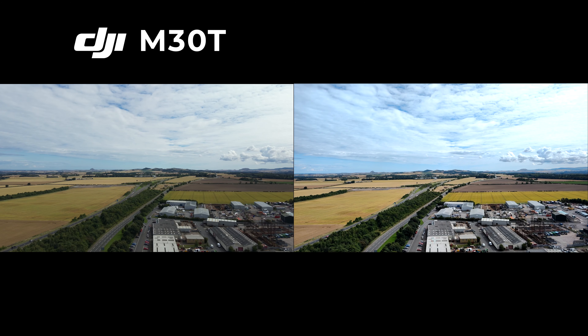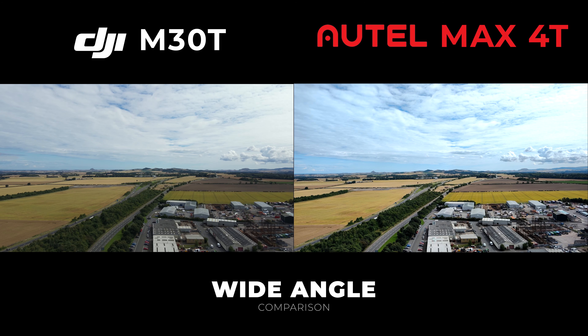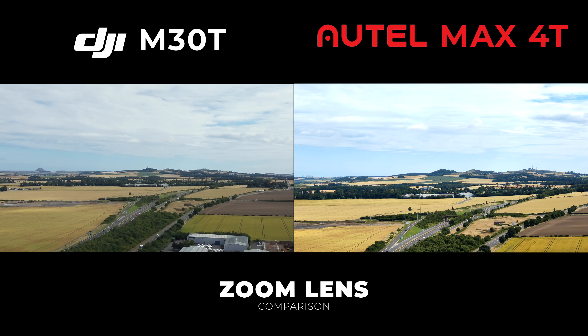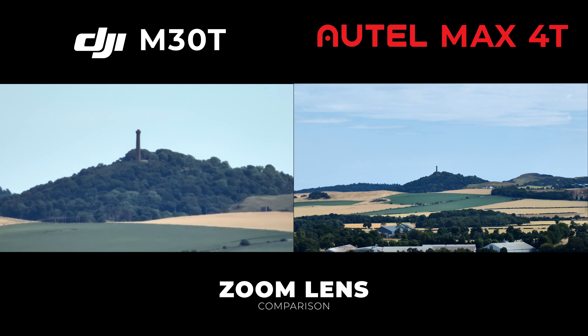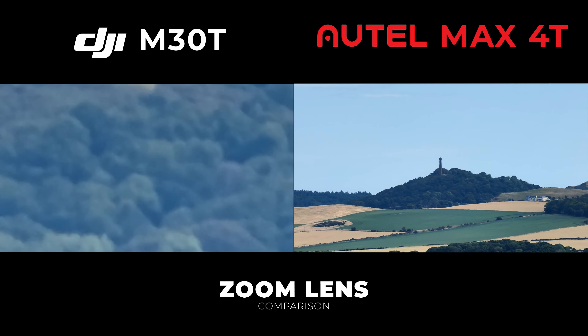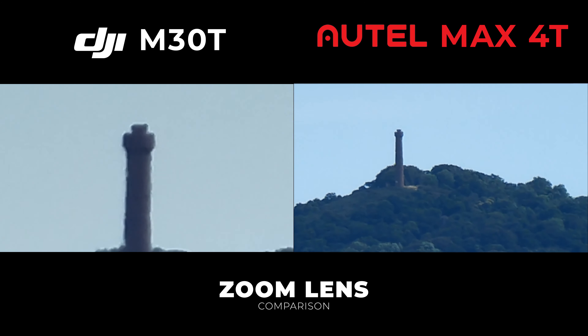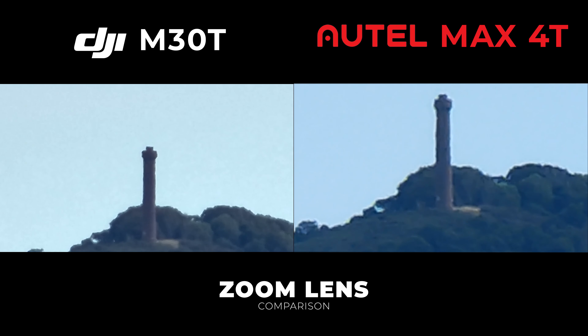Time for some side-by-side comparisons with the DJI M30T always on the left and the Autel Max 4T on the right. Looking at the wide angle lenses, you can see the Autel is looking a little brighter and a bit more colourful. Moving on to the zoom lenses zooming in on the Hopton monument from our office — the M30T zooms in a bit quicker but overall the images are pretty crisp on both.